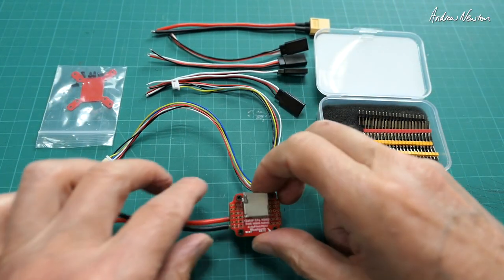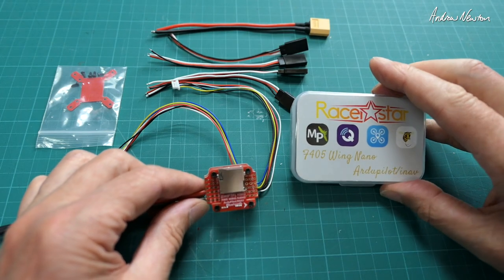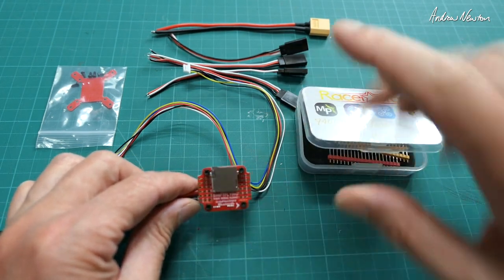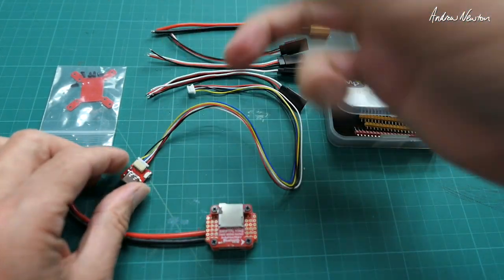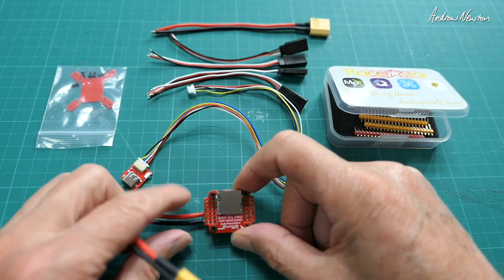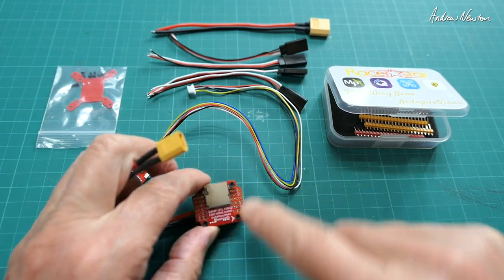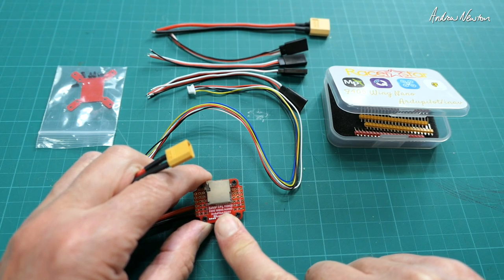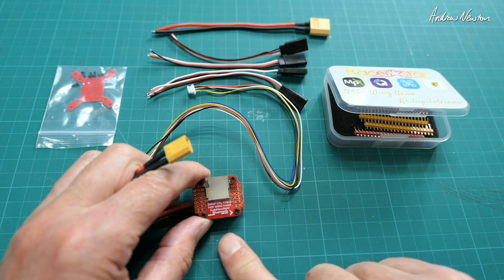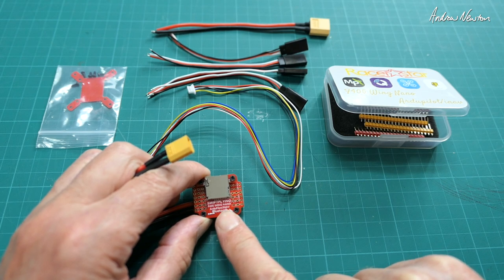This is the Racistar F405 Wing Nano Flight Control Board, an intriguing little flight control board. Most of the previous flight control boards I've used are from Matec, but it's interesting seeing a very similar board coming from a different company. It uses the same iNav target as the Matec F405 Wing, which is Matec F405 SE, and has enough onboard flash memory to do ArduPilot iNav.